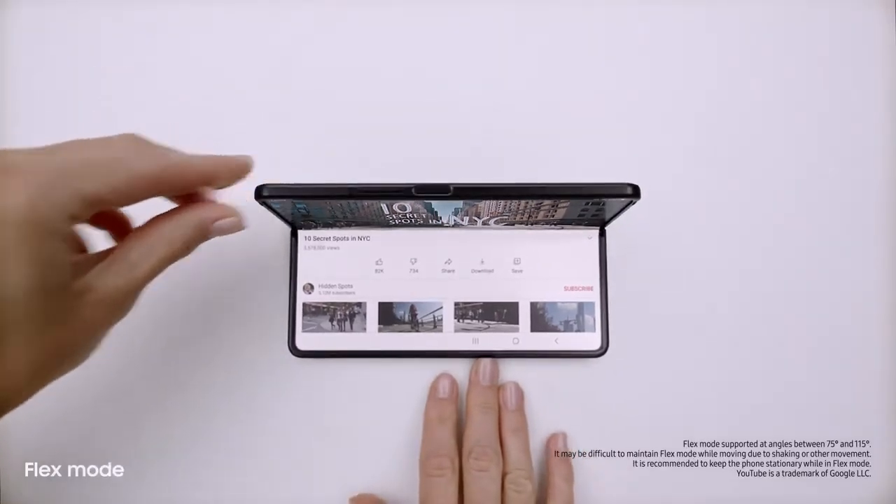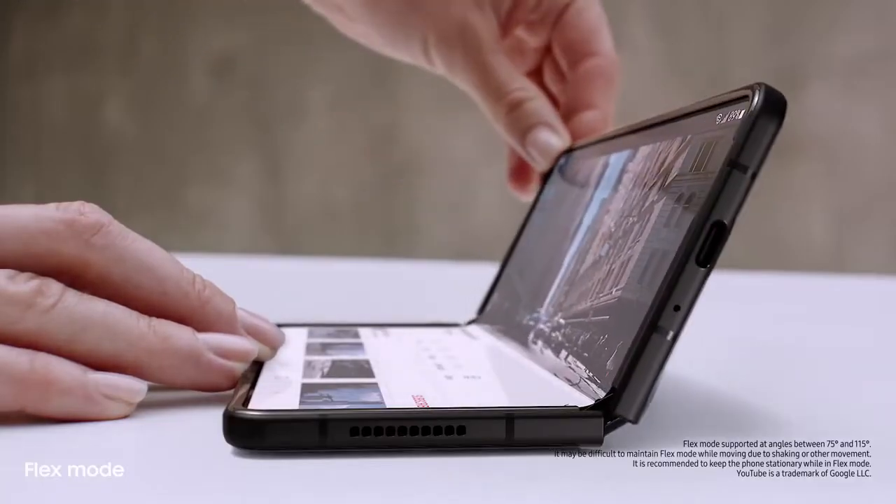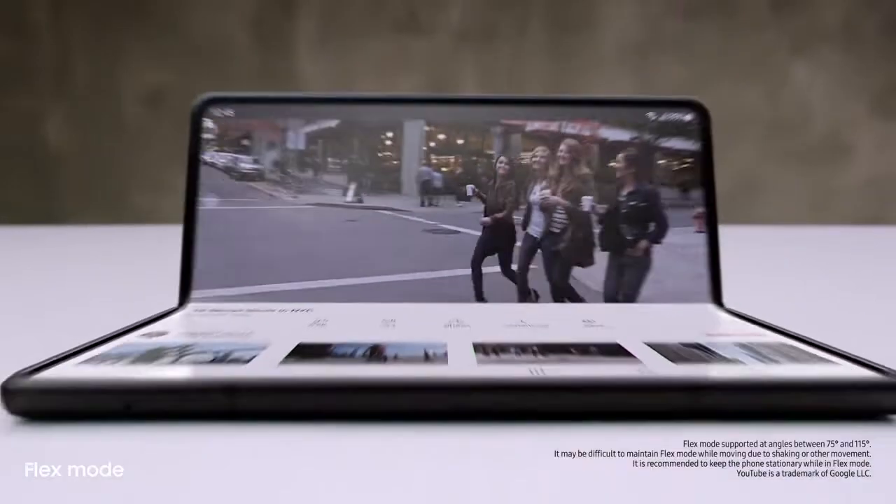And behind the screen, a breakthrough hinge mechanism gives Fold 3 its flex mode. So it can sit on its own at any angle, from 75 to 115 degrees. Love that you can use it hands-free.